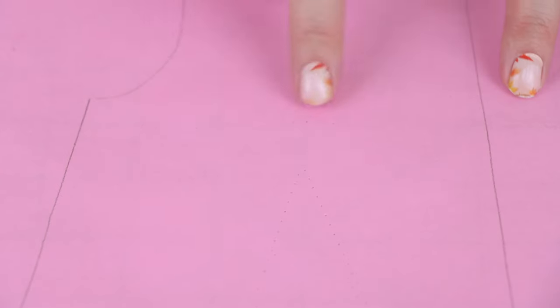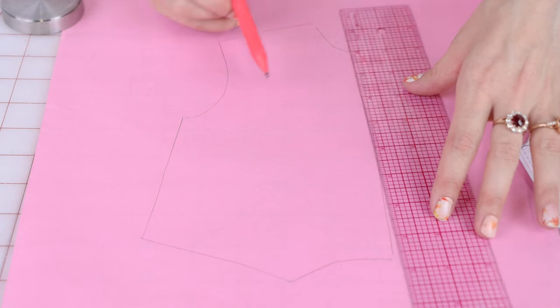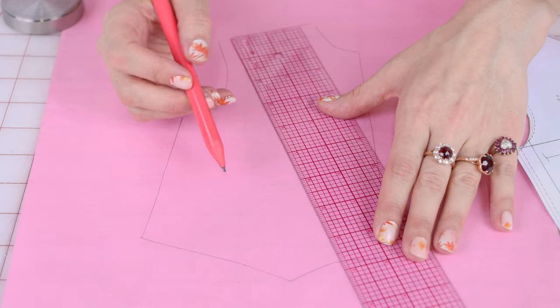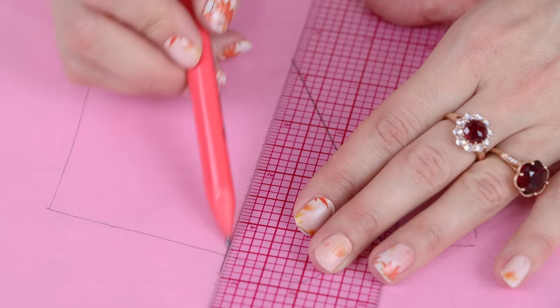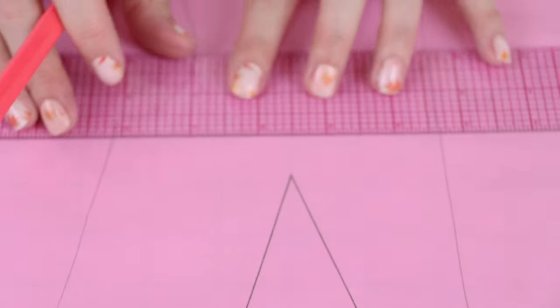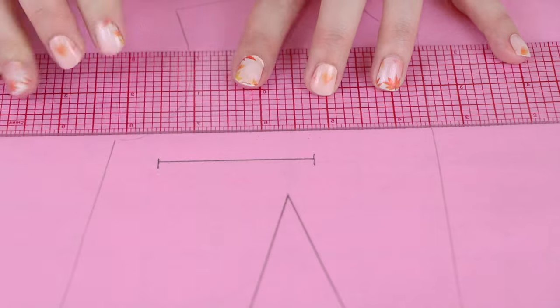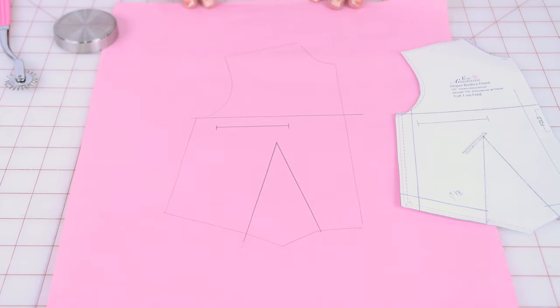Here's the magic — when we remove this pattern, you can see all the dots in the paper. We can go back with our ruler and pencil and trace them out. We're going to line up our ruler with the dots and draw in that line, and it's going to be in the same spot that it was on the other pattern because we went right over it with our pinwheel tracing wheel. And there we go — we've got the same pattern transferred.